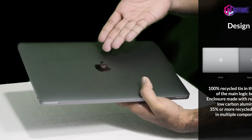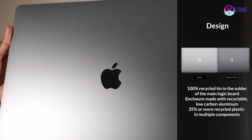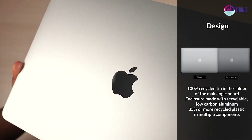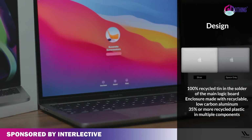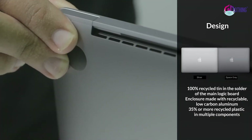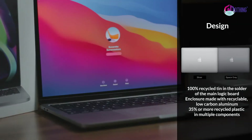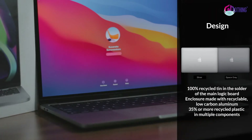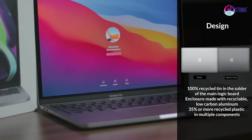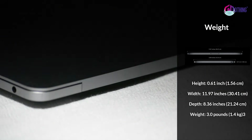I'm going to talk about the design. The design features a wooden logo. It's a space square. I'm going to talk about the material. The main logic board is 100% recycled tin. It's enclosed in low-carbon aluminum. There are multiple components made of recycled plastic.